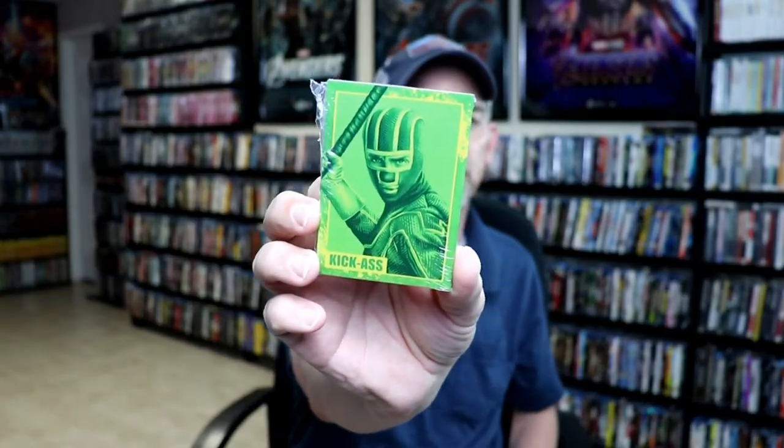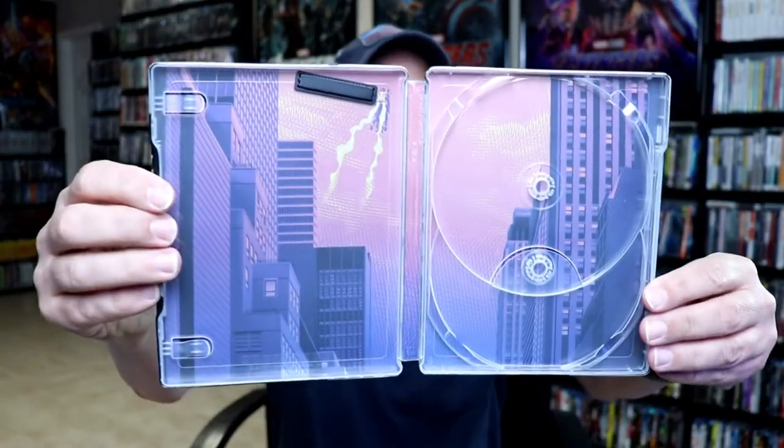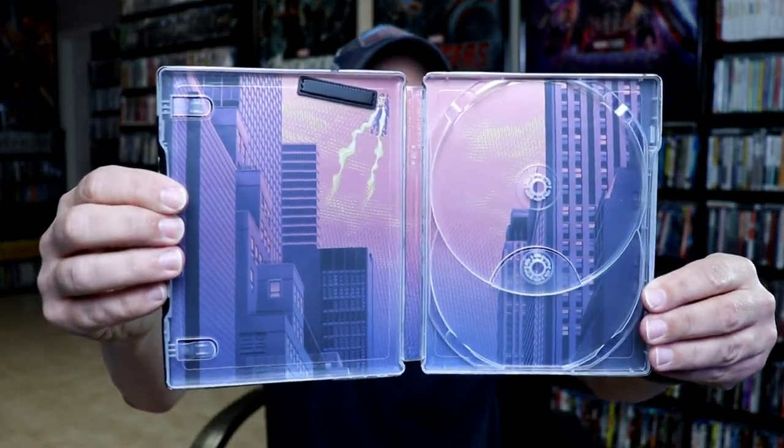This particular one does, of course, come with a digital code and it also comes with some collector cards, which is pretty nice. On the inside, we do have some really nice looking inside artwork. Really, really happy with this release.